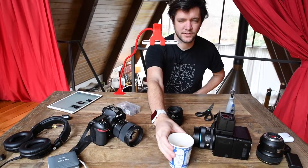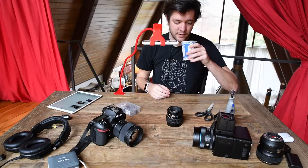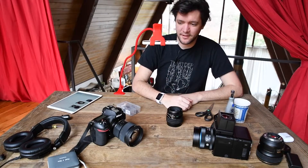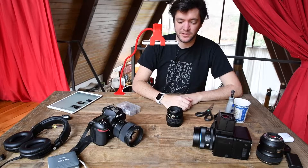Hey guys! In an effort to drastically up the quality of what I'm posting, I bought a few upgrades and reorganized a bit of my working space.